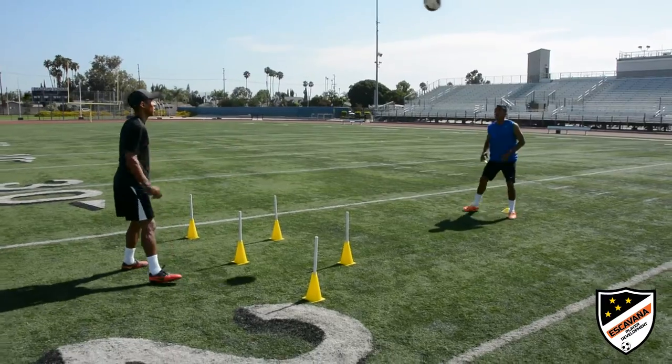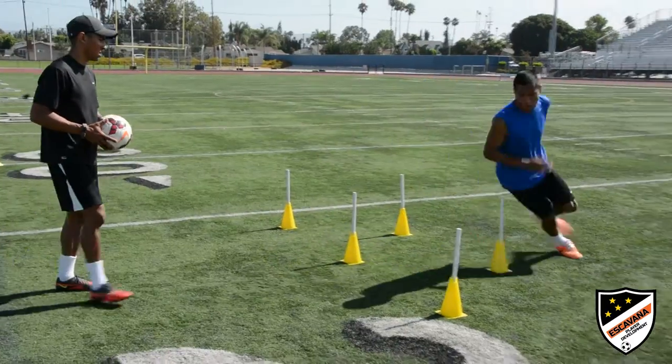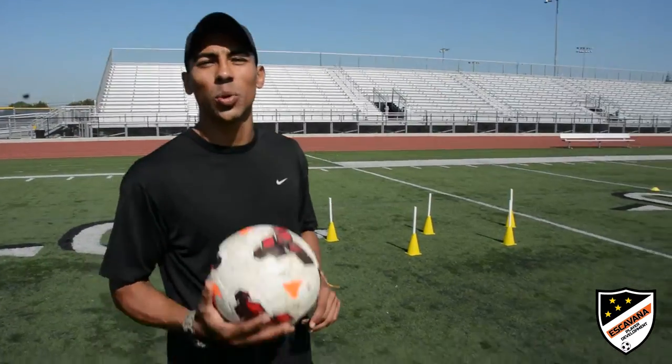Today we're working on ball control. I'm going to toss the ball to Garrison. He's going to take two to three touches without touching the ground, play it back to me, zigzag through the cones, then back to the starting position to repeat.